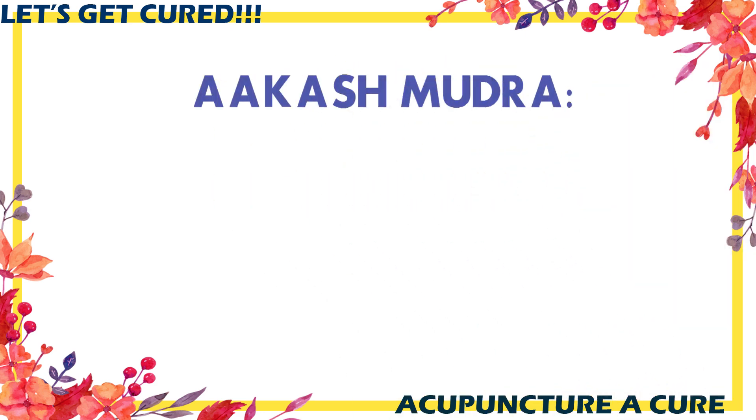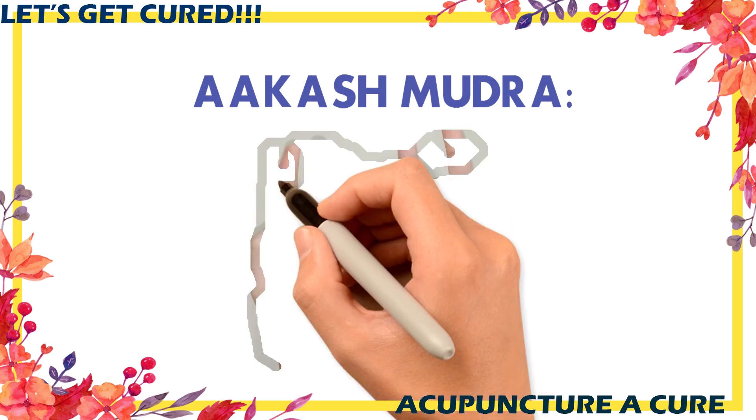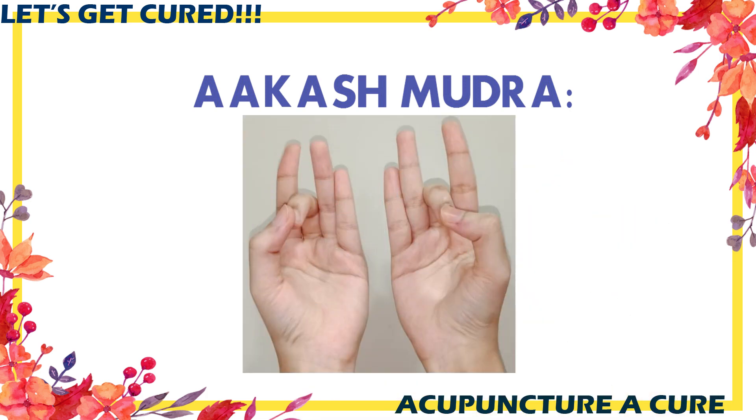Aakash Mudra for High BP. Perform this mudra in a comfortable position. If you are experiencing high BP problems, you can perform this mudra for 5 to 10 minutes, 1 to 2 times a day.